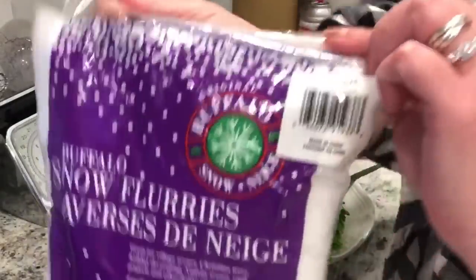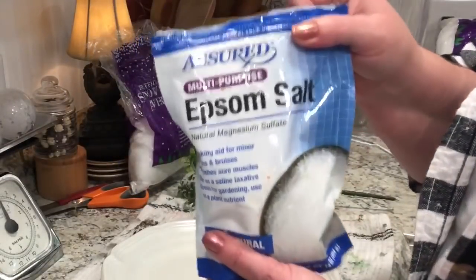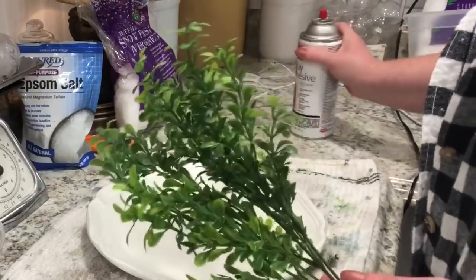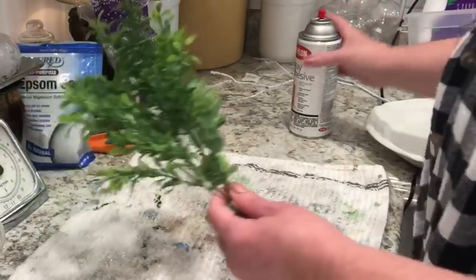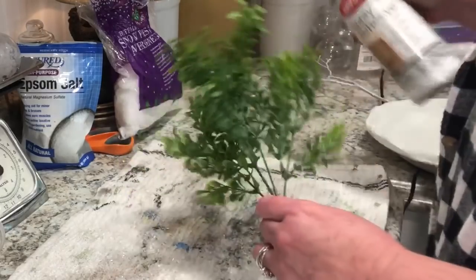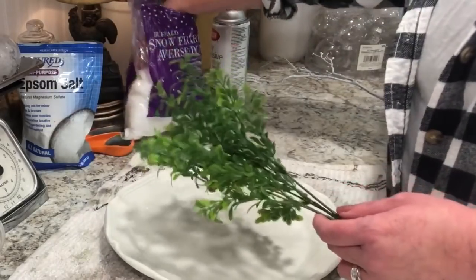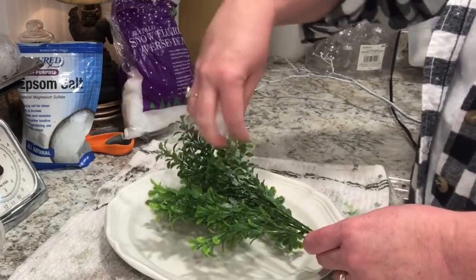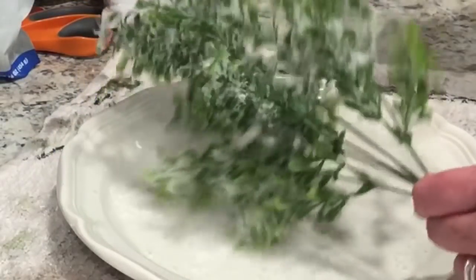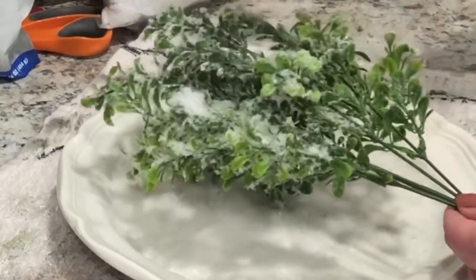I'm going to use some buffalo snow flurries — I got those at Walmart — and some Epsom salt from the Dollar Tree. Like I was saying, these are really expensive when you go and buy them at Michaels or Hobby Lobby. I love how they look but they can get really expensive because you need quite a few if you're putting them in your garland, your tree, and your wreaths. It can really add up — between $9 to up to $20 per stem.